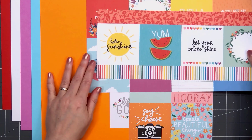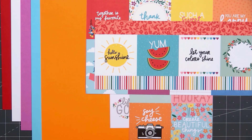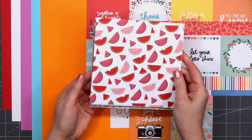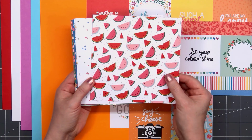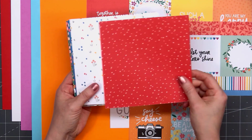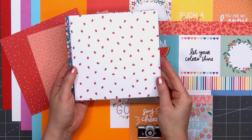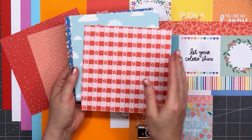For the pattern paper this month, these are 6x6 inches in size and they are double-sided. You'll receive a total of 13 sheets. I love all these beautiful bright and cheerful colors and designs, and I really like the nice balance of the busy designs with those tone-on-tone patterns. The collection really has a fun assortment of designs.